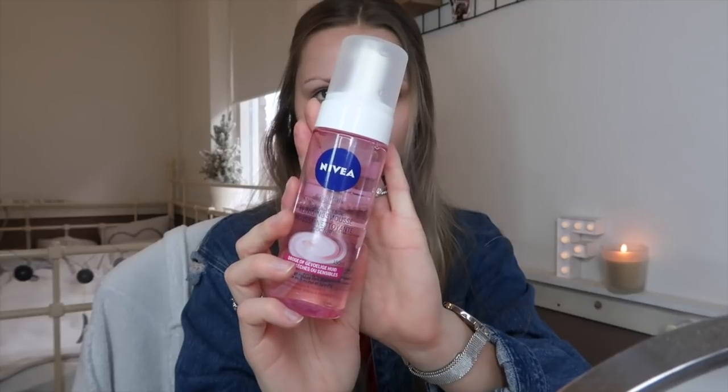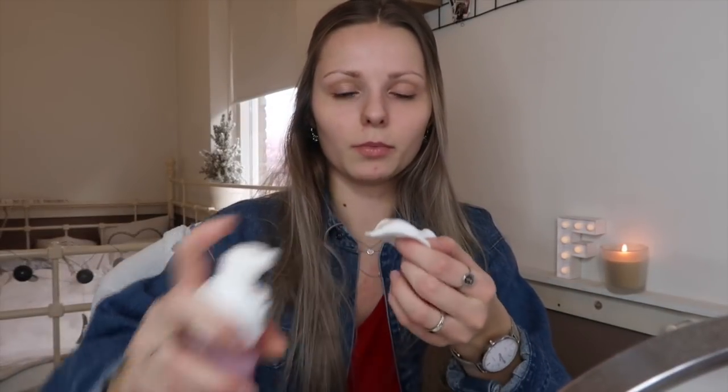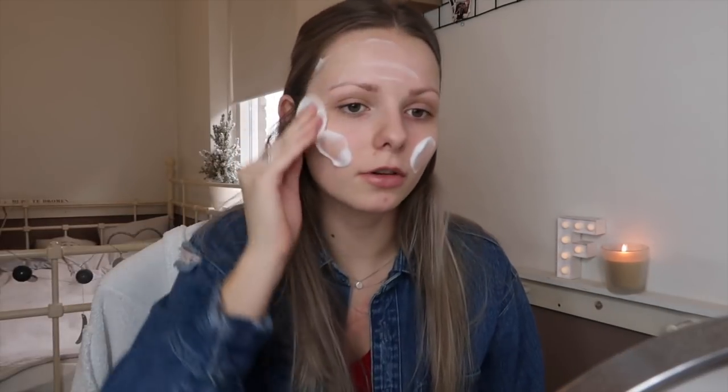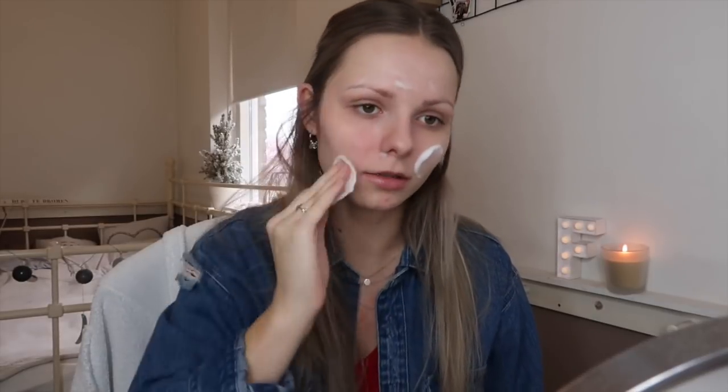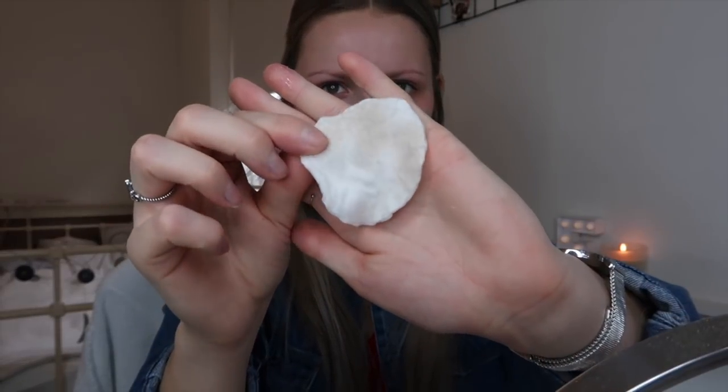I'm going to use this gezichtsreinigingsmoes — face cleansing mousse — from Nivea. I'm going to do a little pump of it. It's a nice little mousse, and I'm going to use it over my face, just a little bit like this. It's pretty messy, but then I'm going to rinse off and clean my eyes as well.